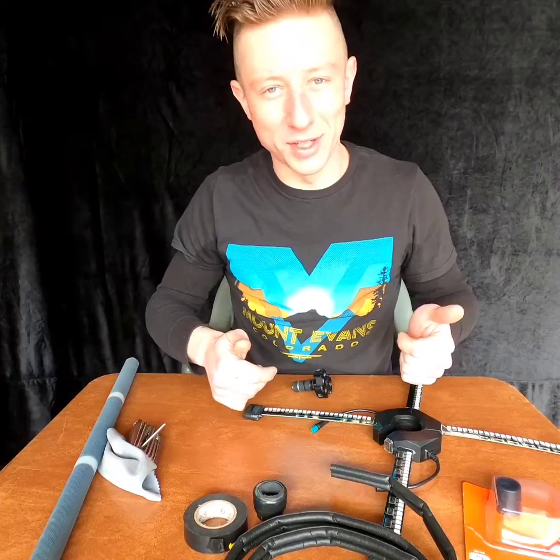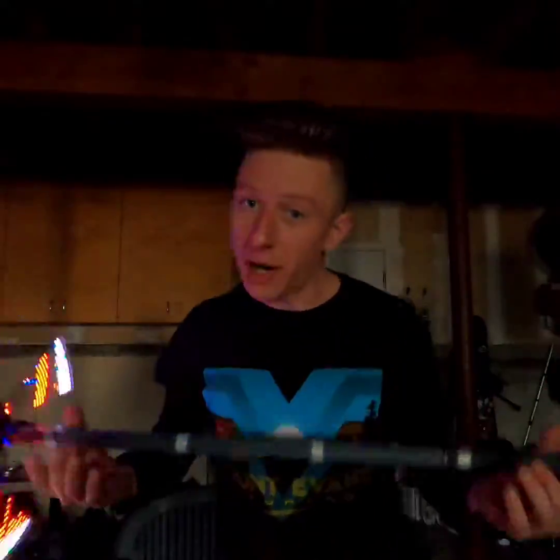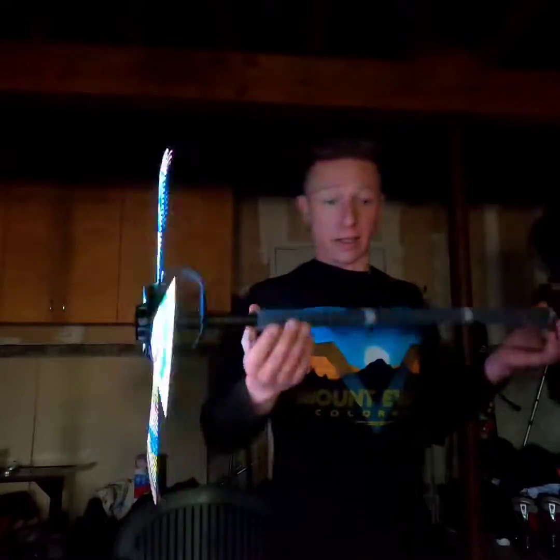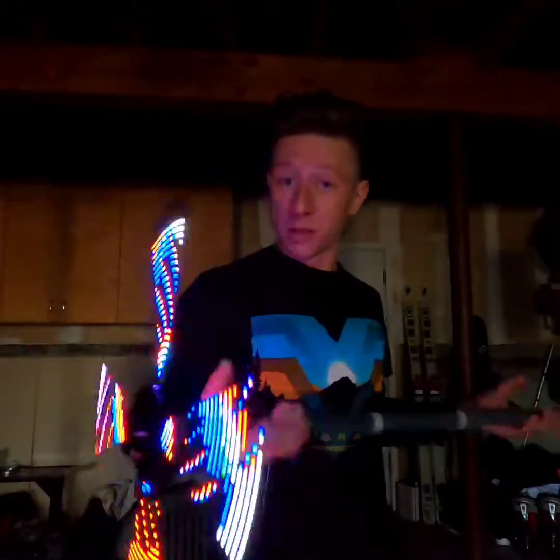So what do you say we get going now? What's really cool about this is it's actually just controlled through an app on your phone. You can use pictures that you have, download pictures or GIFs from the internet and upload them here. There's a bunch of stock stuff that you can download from their app. It's overall pretty rad, especially for the price — you can find it on Amazon for around 70 bucks each.